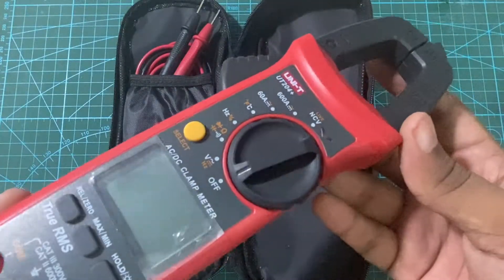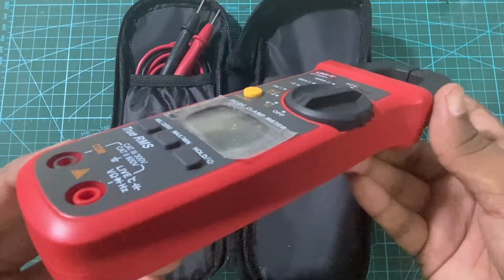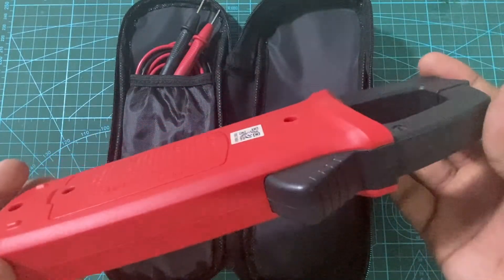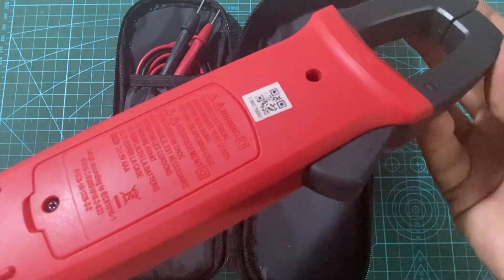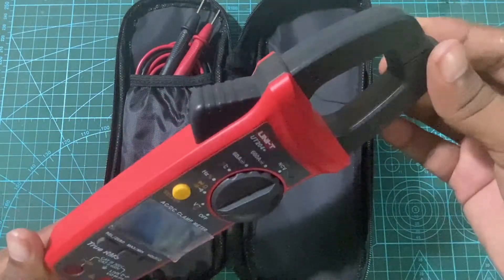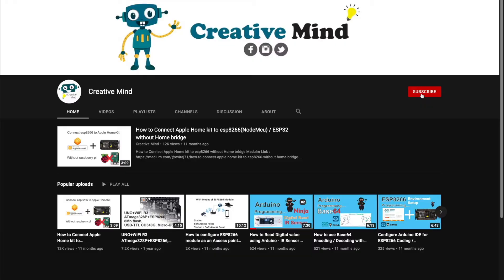With my overall experience with this clamp meter, I can recommend buying this. If you are looking for a multimeter plus clamp meter combo, this is the best option for you. Hope you like this video — subscribe to my YouTube channel to get hands-on experience with digital tool reviews.